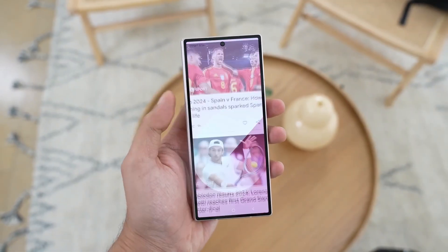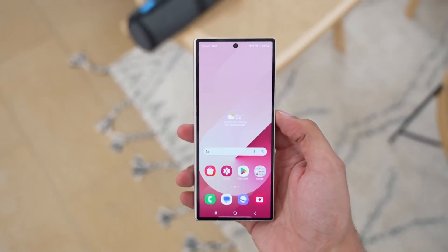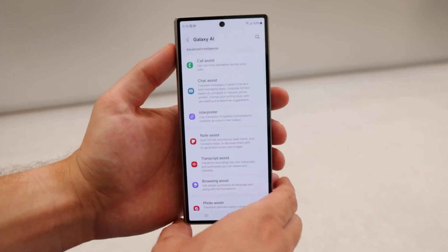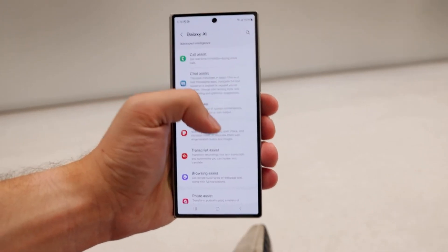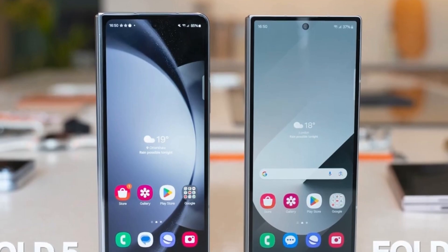However, Samsung is exploring a new technology that allows stylus input without requiring a digitizer. The alternative pen input solution under consideration is based on electrostatic induction. This approach results in a thicker stylus due to the built-in battery and electronic components, which require charging.